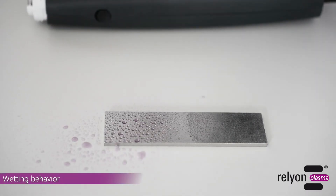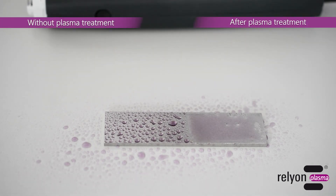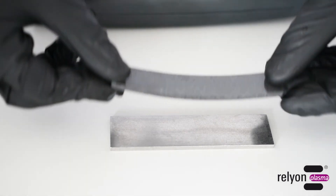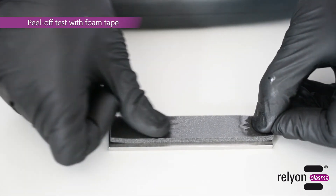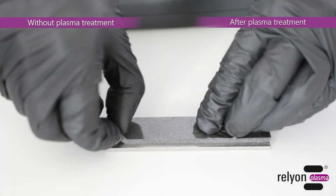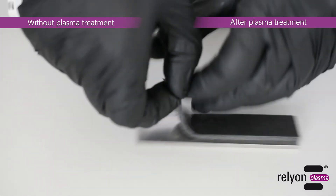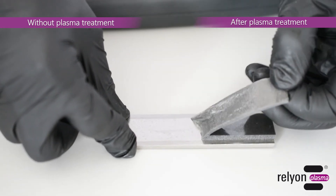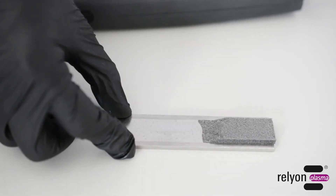Also in this case, the wetting test shows a distinct difference between the plasma-treated and the untreated surface. The subsequent peel test confirms the effective fine cleaning of the metal surface, which removes organic contaminants such as residues of coolants and lubricants. These are not visible to the human eye, but form a separating layer on the surface and thus endanger the quality of adhesive processes.